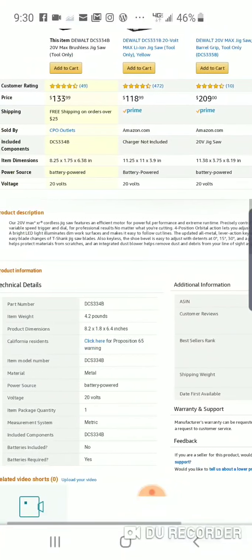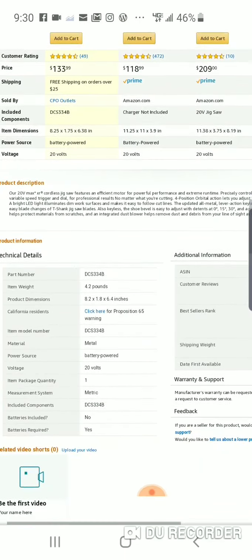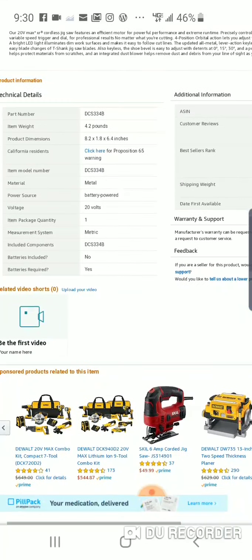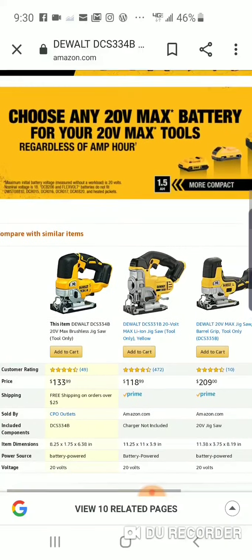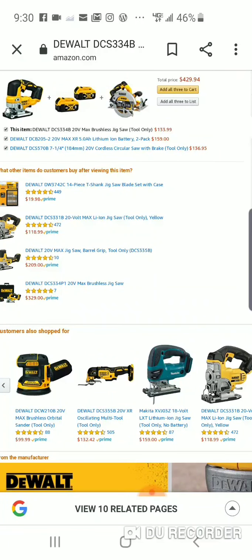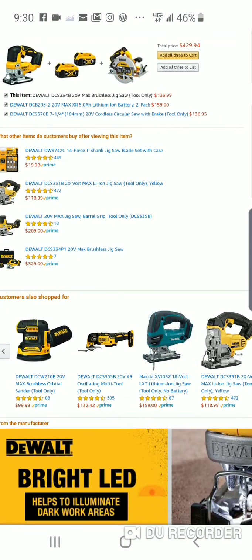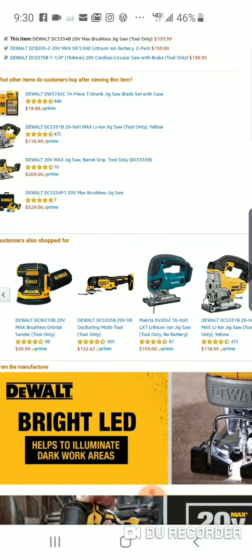It's a fairly new jig — been around for a little over a year. I wanted to let you guys know, and I've got another video coming soon. Real quick — they also have their brushless orbital sander for $99, which is a pretty good deal. I believe Lowe's carries it for $119.